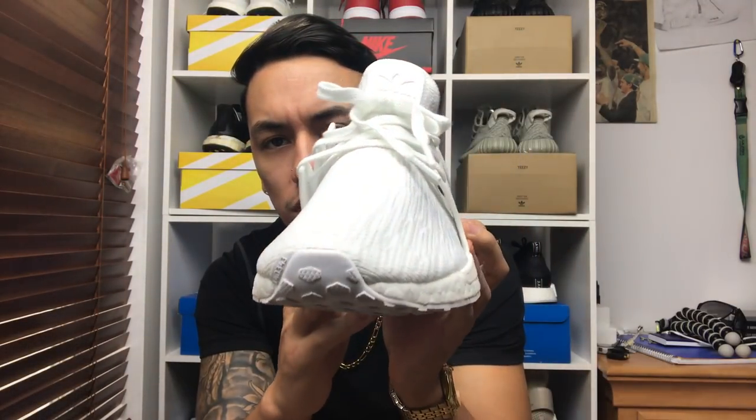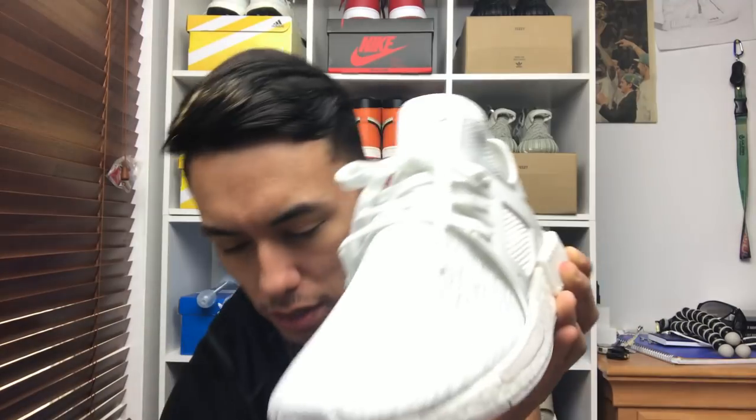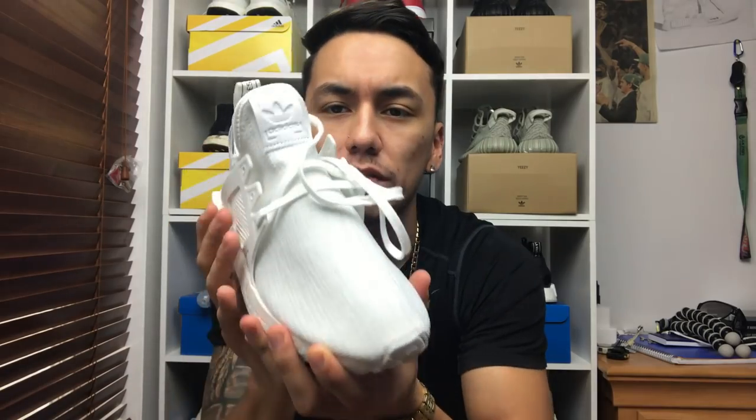Moving on, today's video I am showing you guys how to lace up the NMD XR1. I did have a request on this video quite a few times. As you guys can see, this is the final product of how it's supposed to look, but I'm actually going to work on the right shoe where they're not even laced up.